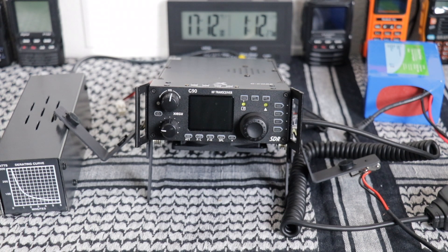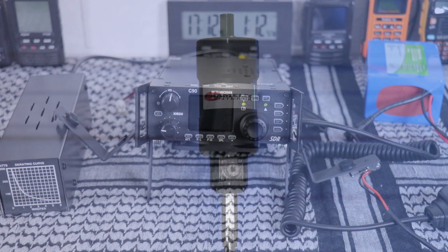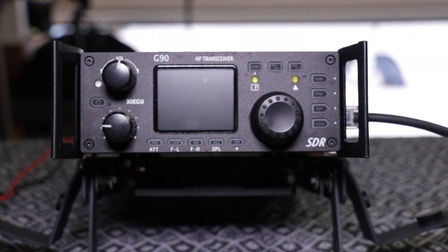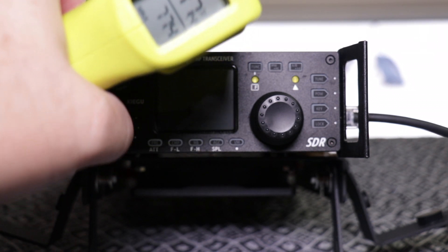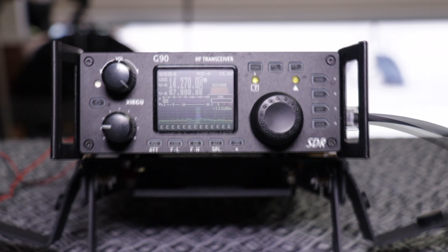Now I'm going to set up an antenna, start calling CQ, maybe make a few contacts for an hour, and we'll see what kind of temperature we get without the fan — then we'll do it again with the fan. The antenna we're going to be using is the Chameleon Hybrid Mini along with the whip and extension. Right now it's showing 77.4 degrees. I'm gonna try calling CQ and check back in about an hour to see what the temperature is.